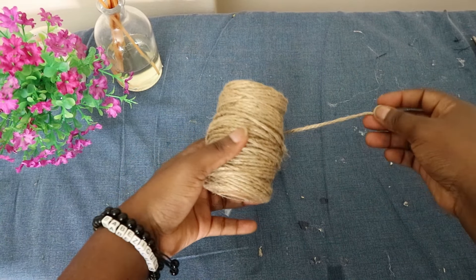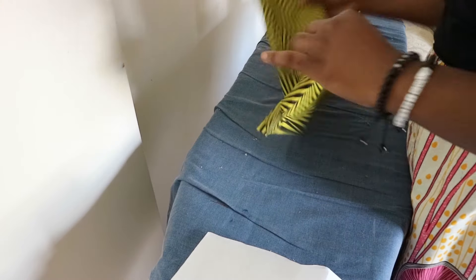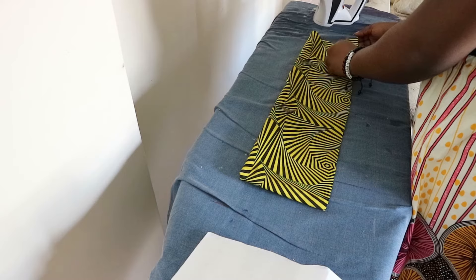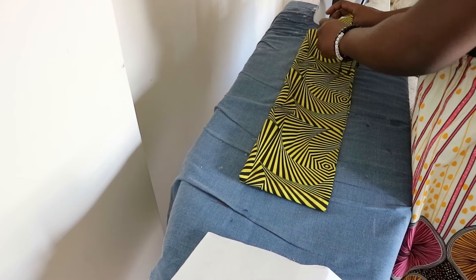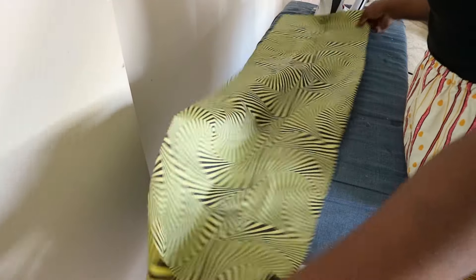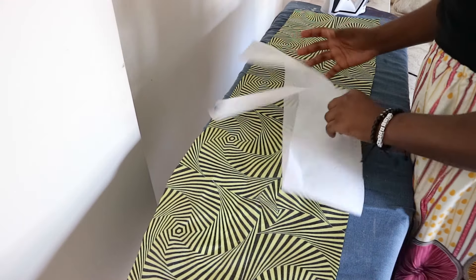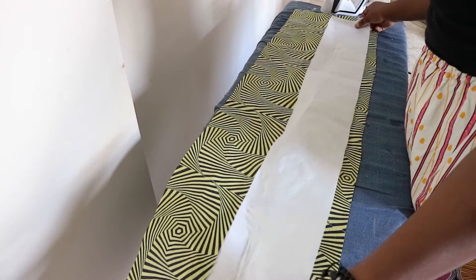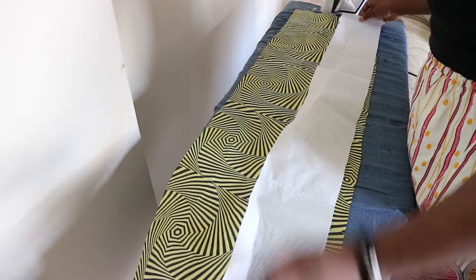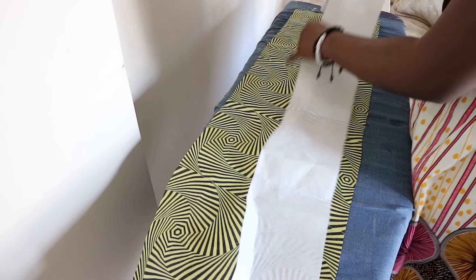The twine and decorative buttons are optional, but I used them to beautify the handle of the fan and the fan itself a little bit. Apologies — I lost footage of when I was cutting the fabrics, but not to worry, it's really simple. If you want more details, the dimensions, and instructions, do visit my blog — the link will be in the description box below.